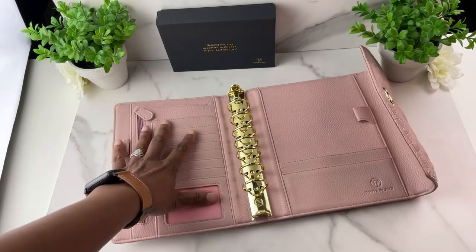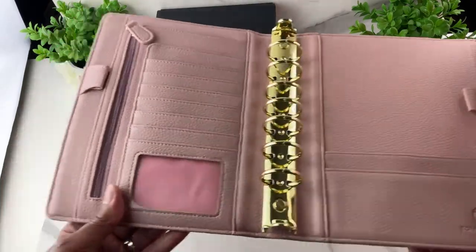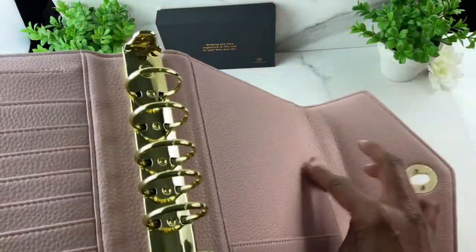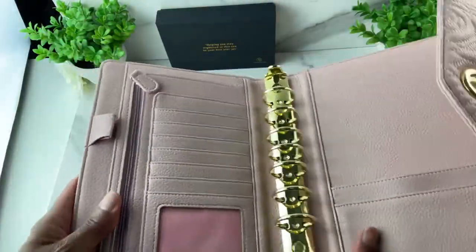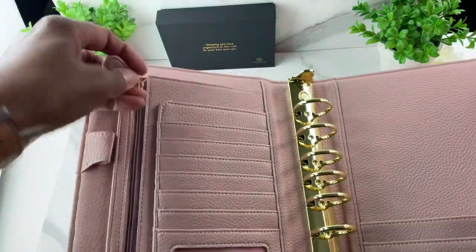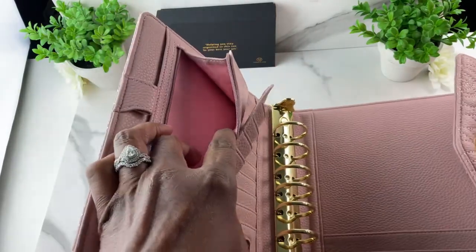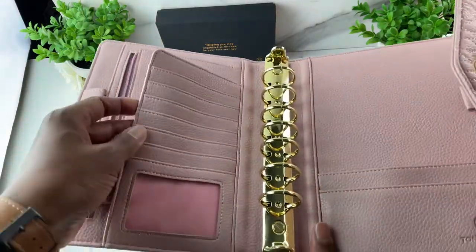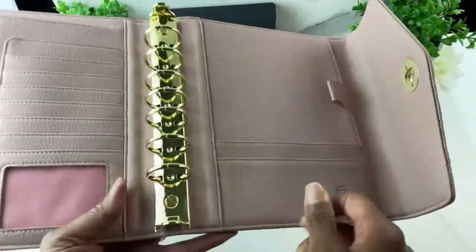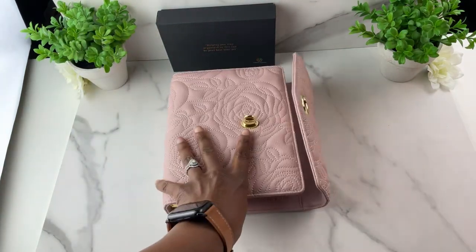The planner has a semi-structured cover so there's loads of organization on the inside. You have two pen loops with elastic that can accommodate larger and smaller ink pens. You have a pocket that goes all the way down to the spine, a gusseted zippered pocket with a beautiful pink lining, several card slots, a place for documents, a see-through card spot, and two pockets.